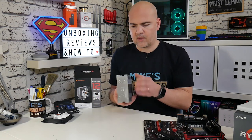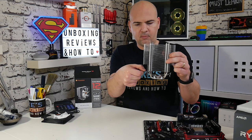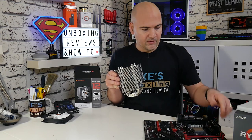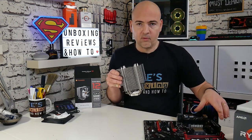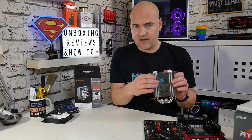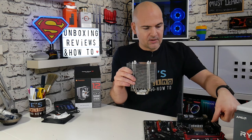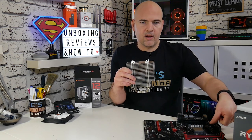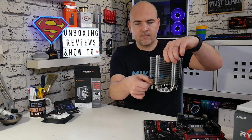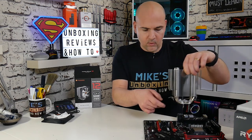When installing the cooler, you want the retention clasp — the one with the thumb pressure mounting — to be towards the bottom of your motherboard. If you consider the top end of the motherboard to be where your VRMs are, you want this section to be lower down. There's no functional reason for this other than it makes installation a lot easier — when the cooler is in the other orientation, you have to put thumb pressure very close to the VRMs which doesn't give you much room. So make sure the clamp is on the lower side of your motherboard, towards your graphics card.